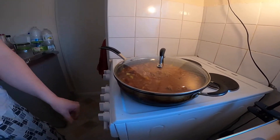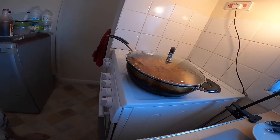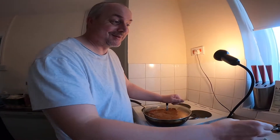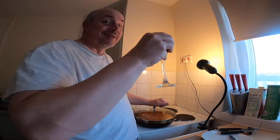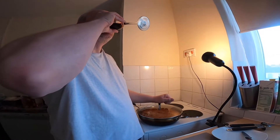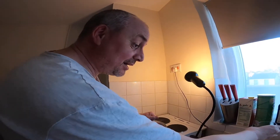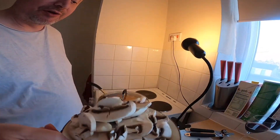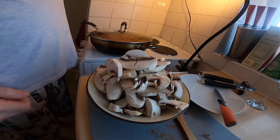Turn it down to a nice simmer. This is the cheat's method — we used a jar of sauce. We're gonna simmer it for 15 minutes and then add the mushrooms for about five minutes at the end. My beautiful assistant is gonna make some rice.